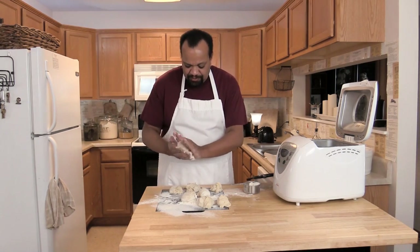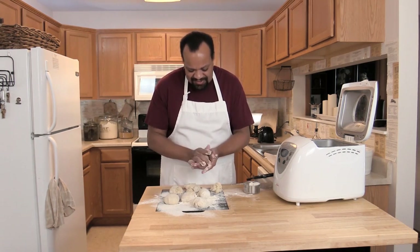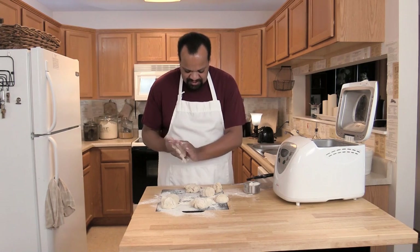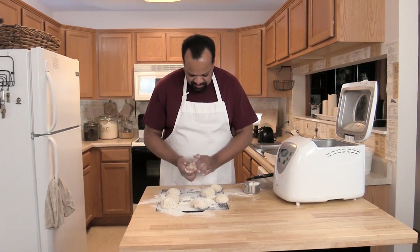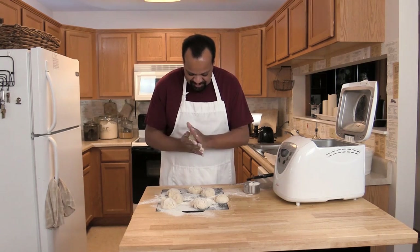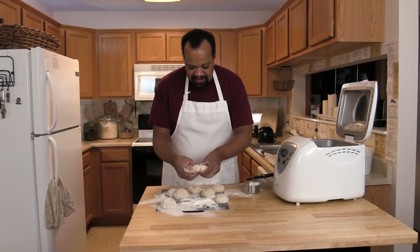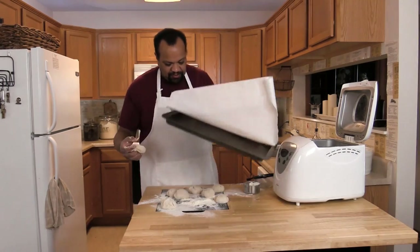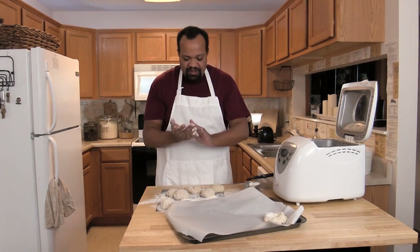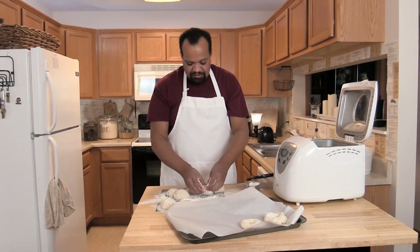I'm just going to take each ball and round it up, making sure they're somewhat the same size. If one is a little bigger than the others, I'll work that together. Then I just punch my finger through — these are bagels so it doesn't have to be stunningly spectacular. I flatten them out a bit, put my thumb through, and make a circle — pretty easy and fast.